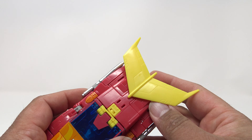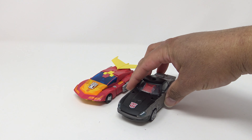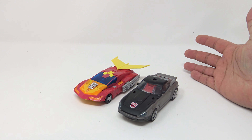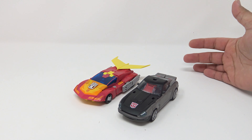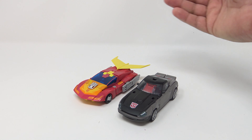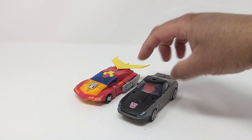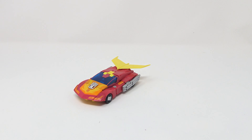You've got legs on the bottom and a nice big yellow spoiler. For a comparison, here he is with the Earthrise Smokescreen — I think that's a really good size comparison. This whole 86 line along with Kingdom giving us these characters, then Earthrise giving us these guys — I'm digging it, I'm loving it. You do have the port up here on him, and you kind of wonder where his ports are — they're going to be here.